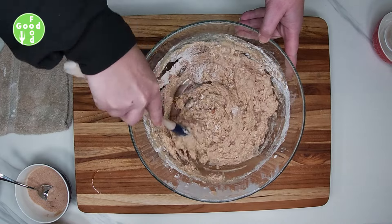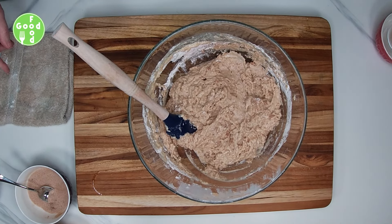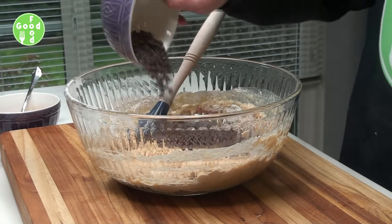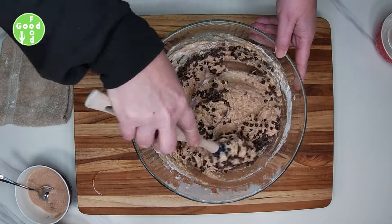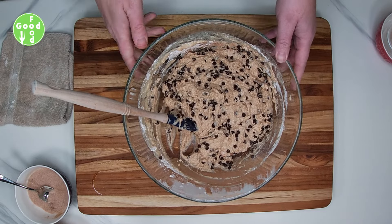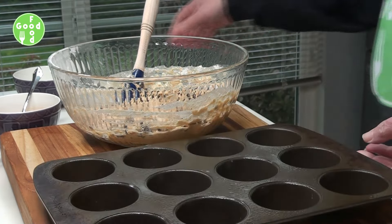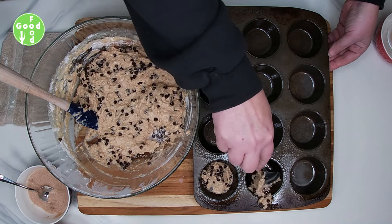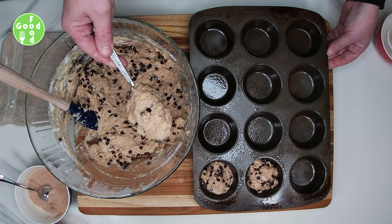These make 12 really large muffins. We're going to fold in our mini chocolate chips — you could use regular chocolate chips if you like. Then we're going to add this to our muffin tin. Instead of cinnamon, if you wanted to substitute pumpkin pie spice you can, or just omit the cinnamon — there are many options.